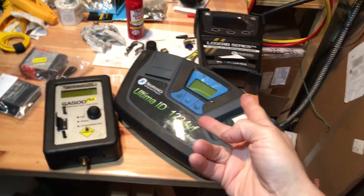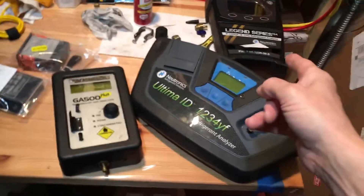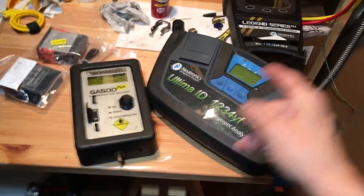Today we're going over some of the generations of refrigerant analyzers.